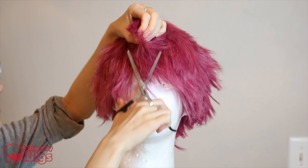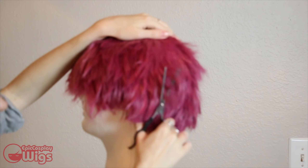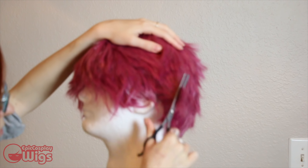Now the wig is on Jonathan. The wig had an actual sidekick for thinning out the styling we just did. This allows the fibers to have a more natural look to them.